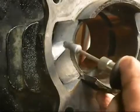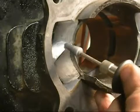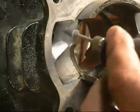We're going to use the stone to take out all the grinding imperfections — really work your radiuses, get it nice and smooth.